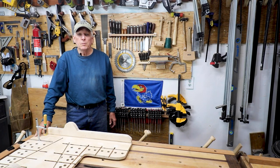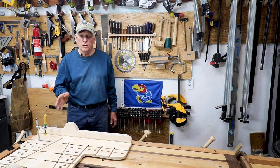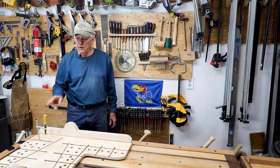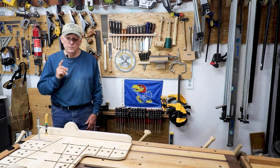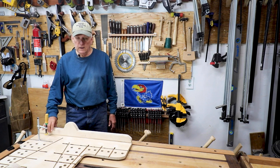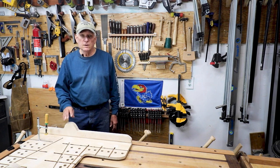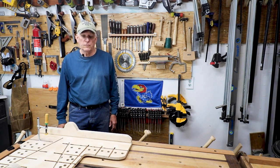Hola woodworkers, Paul Croson here, Small Workshop Guy. Today's video is about building this crosscut sled, designed to use the match fit dovetail clamp. If you haven't subscribed to my channel I'd appreciate it if you do so, and I'd love it if you leave some comments and some likes and maybe even share this with some of your woodworking friends.